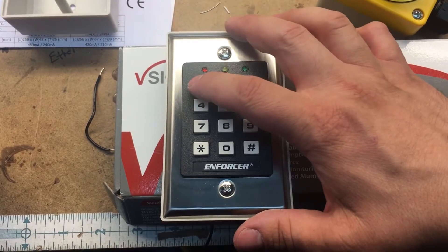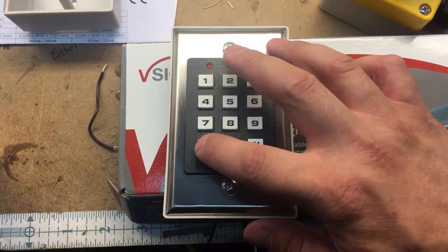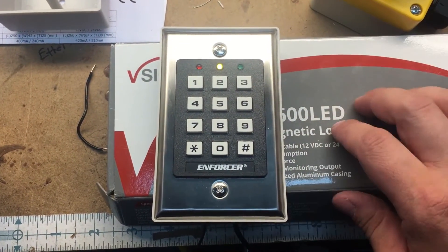you would hit one two five one five star star. You're now in programming mode.